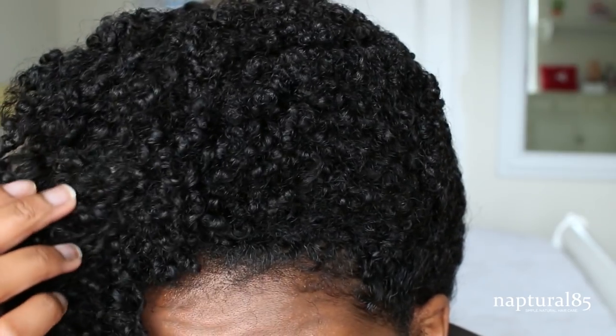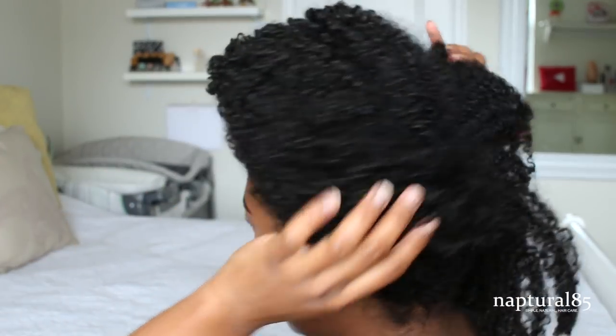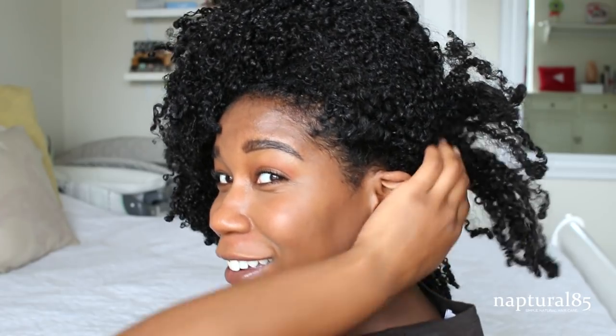Hey guys, it's the next morning. I'm going to take down my pineapple that I slept with last night. And this is what it looks like in the morning. As you can see, there's no lines because we didn't use a scrunchie. It's starting to fall already, but that's obviously because of the weight of my hair — that'll just depend on how long your hair is. But as you can see, there's no lines or marks in my hair, which is really awesome. All my curls are still intact, even though they're a little matted. And if you look at the back — if I peel this down like an onion — you can see that the hair is not super stretched. It's not straight. The curl is still there.